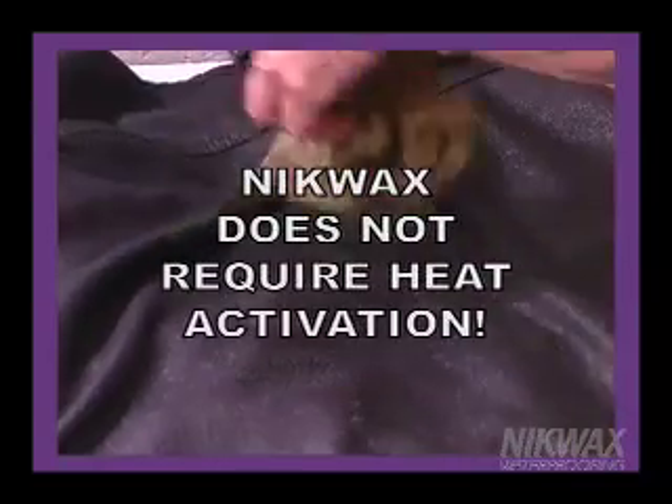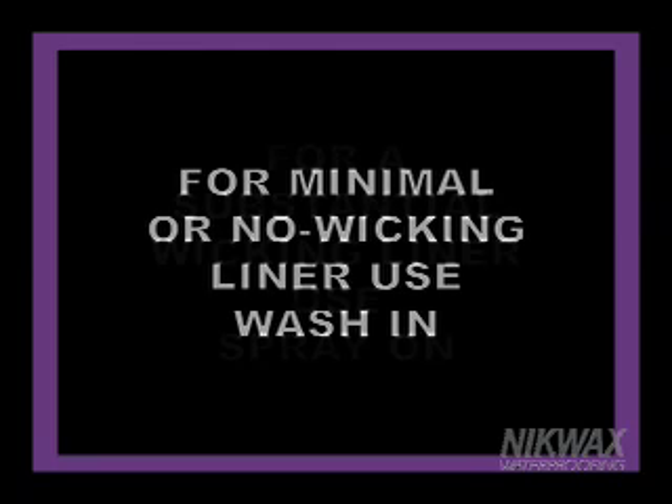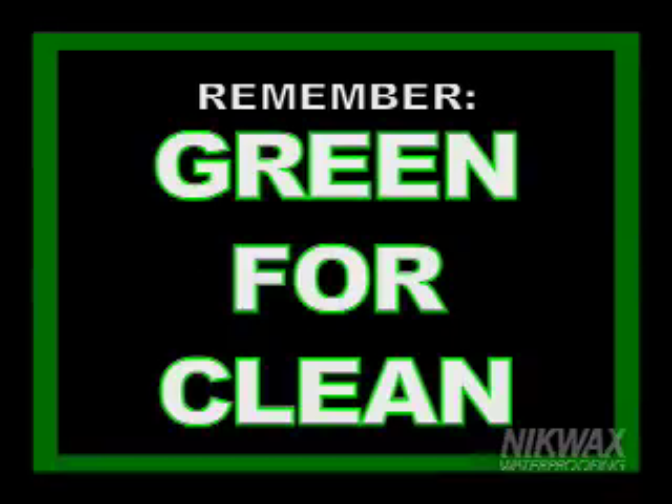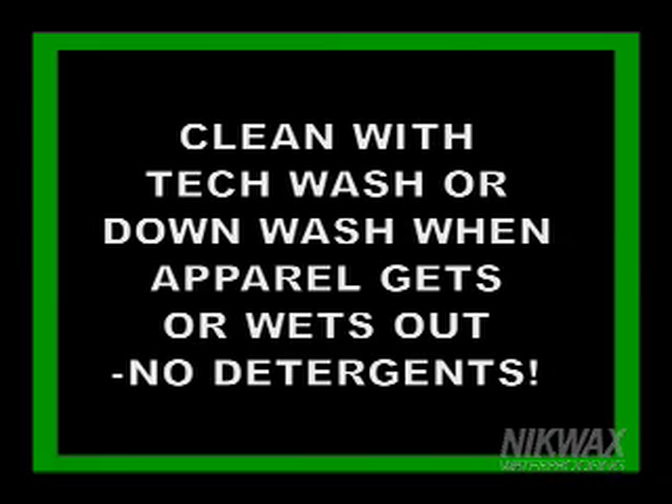Nikwax waterproofing products don't require heat activation. To review: proper maintenance enhances performance and comfort, protects the body from severe weather and heat loss, and prolongs the lifespan of apparel. Choosing the right aftercare product is easy — use the Nikwax product chart to select the right product. If it has minimal or no liner, use wash-in. If it has a substantial wicking liner, use spray-on. Remember, green for clean, purple for proof. Clean with Nikwax Tech Wash or Down Wash whenever apparel loses water repellency and breathability, or becomes dirty through normal use.